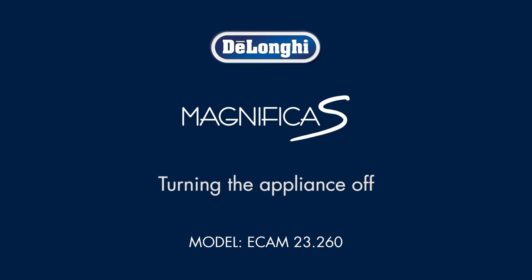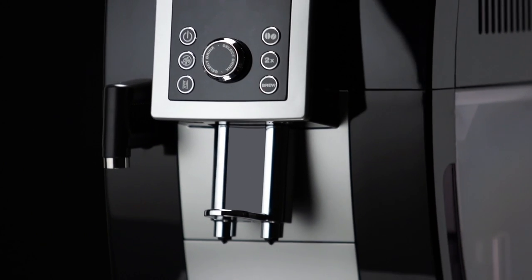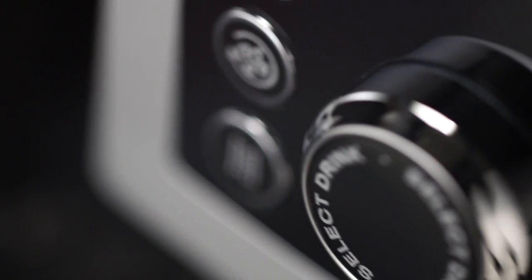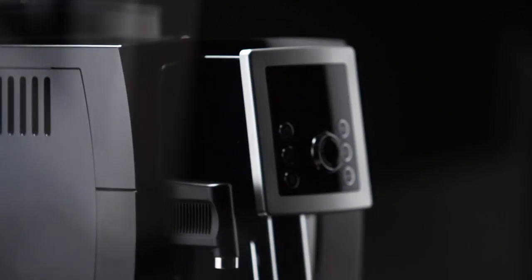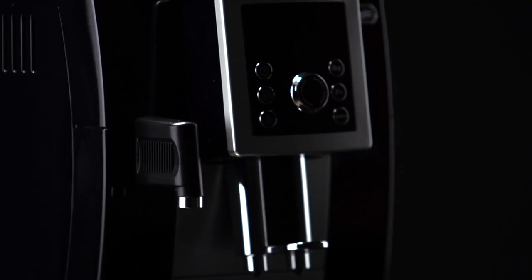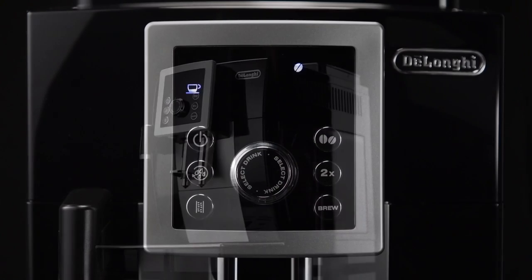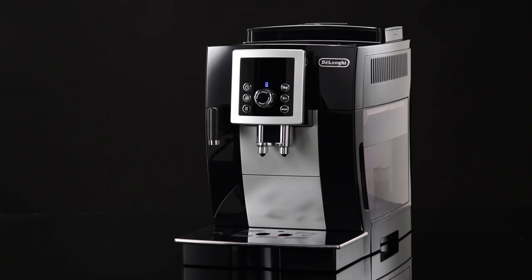Turning the appliance off. Whenever the coffee machine is turned off after being used to make coffee, it performs an automatic rinse cycle. During rinsing, a little hot water flows from the coffee spouts. Avoid contact with splashes of water. To turn the appliance off, press the on/standby button. The appliance performs a rinse cycle then goes off.